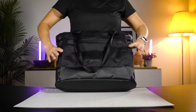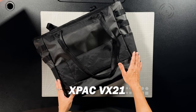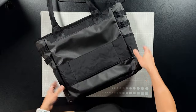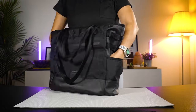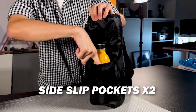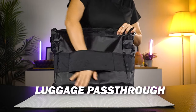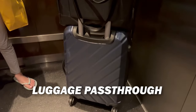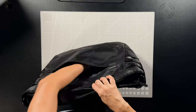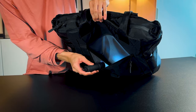The material is made out of X-PAC VX21, which makes this bag abrasion resistant and water resistant. There are two side slip pockets — these are fairly tight in space, so they aren't exactly designed for your water bottle. There's also a handy luggage pass-through, and up front is a quick access front pocket with a very generous space, big enough to even fit an A5 notebook.